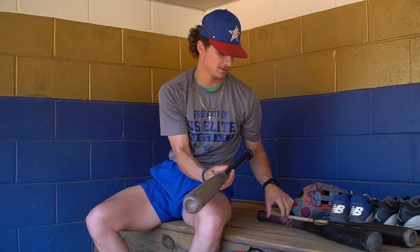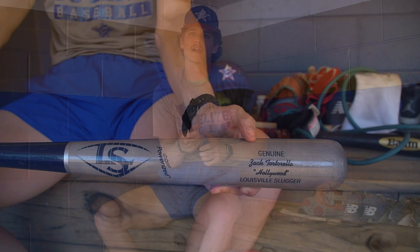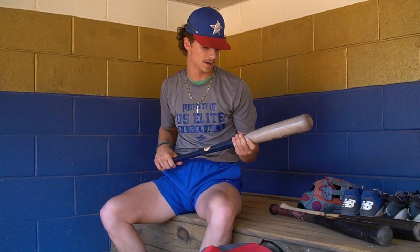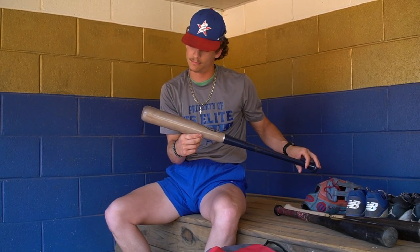Next, we're going to go with my third wood. This is a custom Louisville Slugger — I got it at a tournament when we were in Louisville. I like this bad boy. Hit a lot of good BP with it, but it's just not ready to be used in a game yet because I like the other two much better.